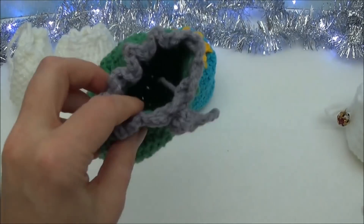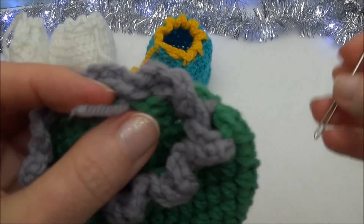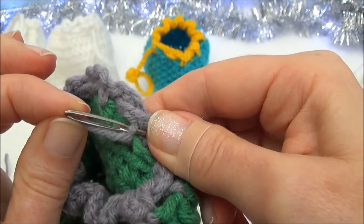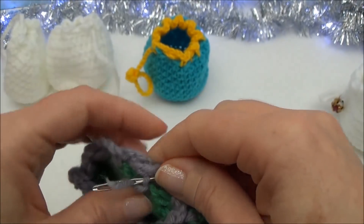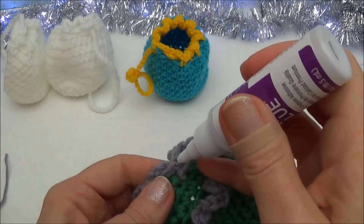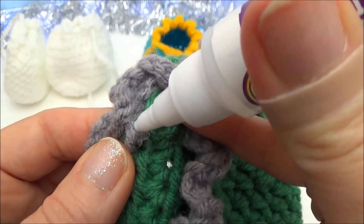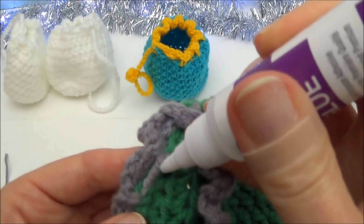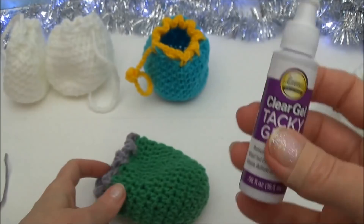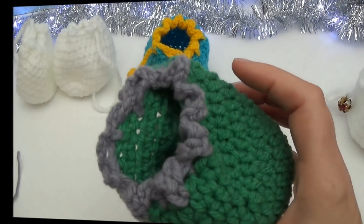If a yarn tail comes loose, knot it down — push the needle through the back end, thread through, wrap around one more time, and use a little tacky glue right on the knot and the yarn tail. Set it aside until completely dry. I use clear gel tacky glue — also works with white tacky glue since it dries clear. Just make sure you have a clear-drying glue before applying it to yarn.